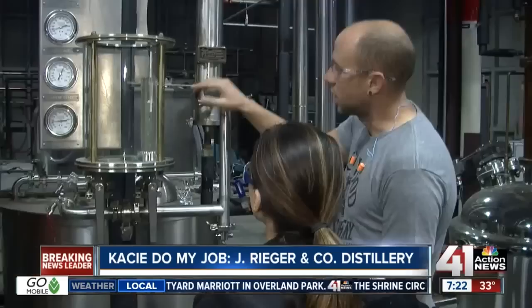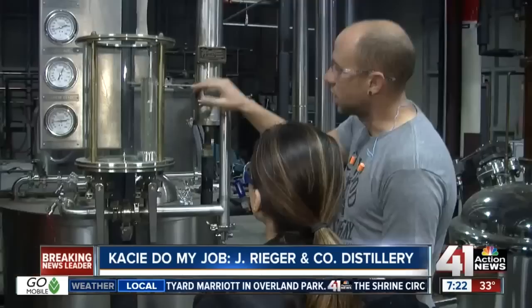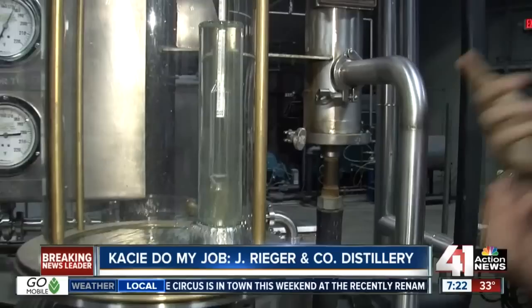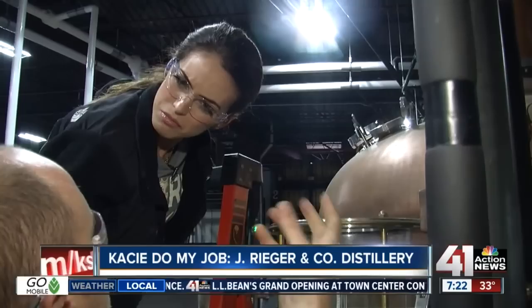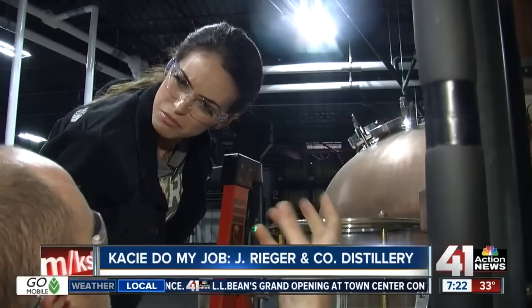That's the water and steam. So this is the stuff we don't want to use — this is not what's eventually going to go in a barrel. But this will become bourbon. So is the proof of this higher than actual bourbon? What we have right now is about 140 proof, so yes, it's higher. It'll taste like green apple at first — there's a compound called acetaldehyde. But then it'll start to taste like grain.